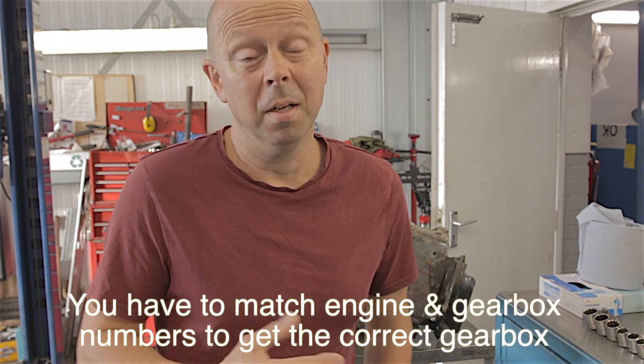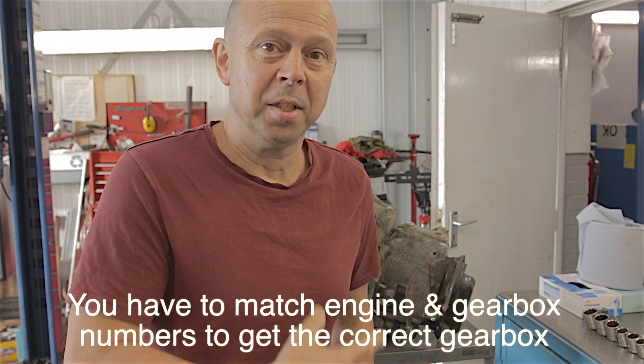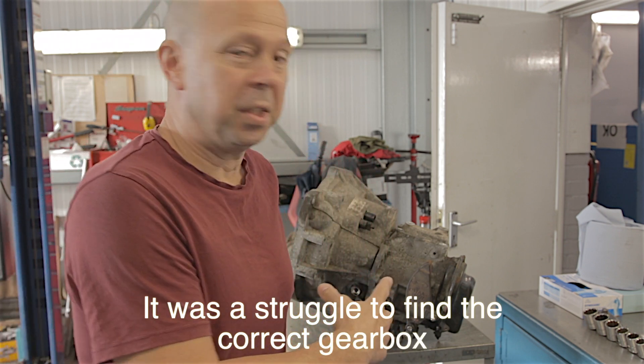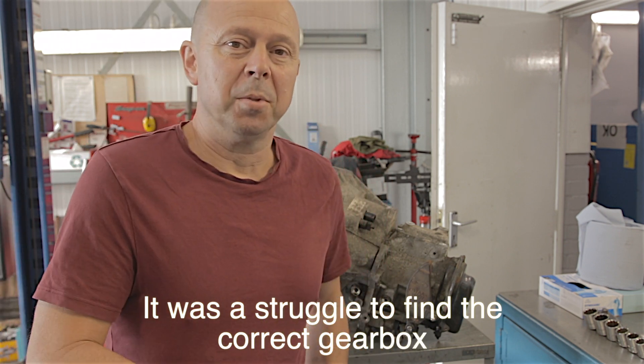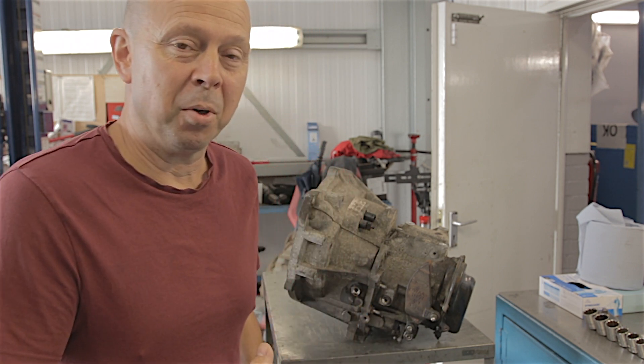We removed the gearbox and got a secondhand gearbox off eBay and fitted it to get the job done quickly. The owner didn't want the car anymore, so this company has bought it cheap — it'll be a sales car. The reason the owner got rid of it was the expense; the eBay gearbox was something like £700. Taking this gearbox apart and trying to rebuild it, which I don't think is possible — there's too much damage — would have cost probably more than that. So before I put it in the scrap pile, I'm going to have a go at taking it apart and seeing the damage, because I believe it's run low on oil.